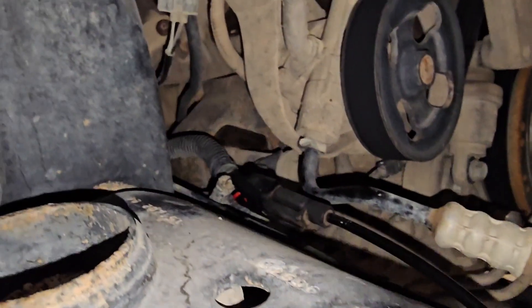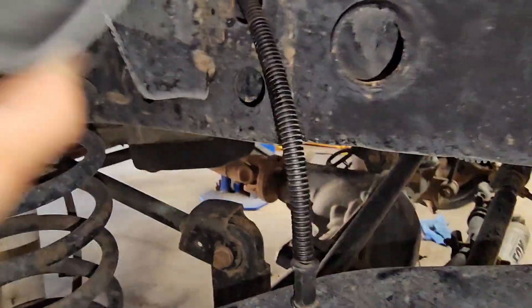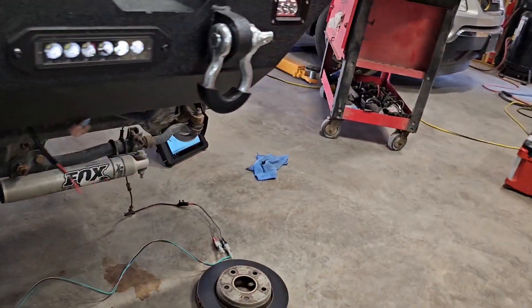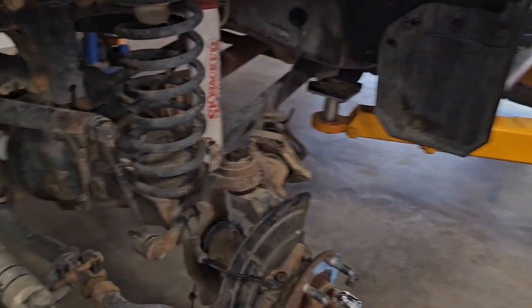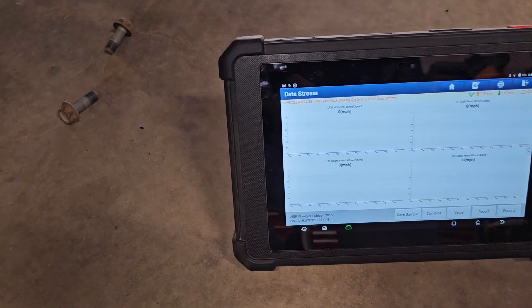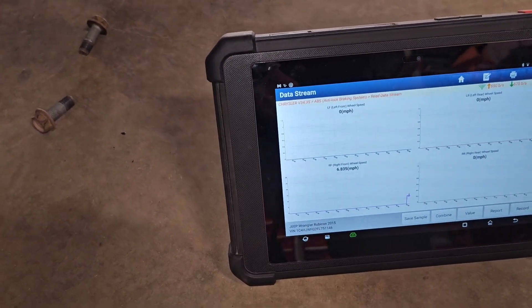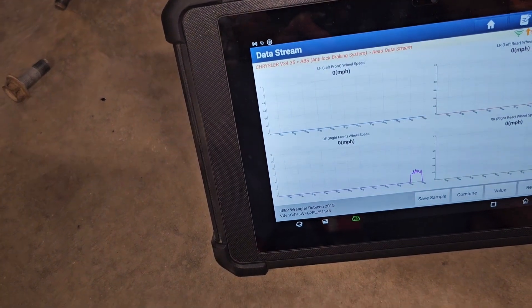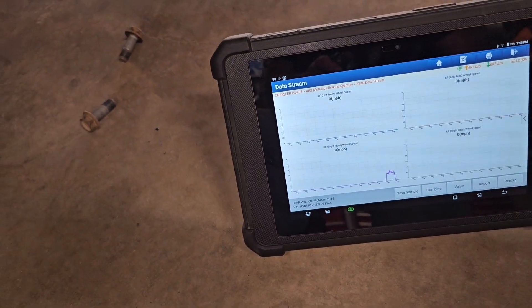So let's connect it right there. I mated this sensor, and if this is good, it's going to show here on the right side. It's kind of erratic, but it's reading it.